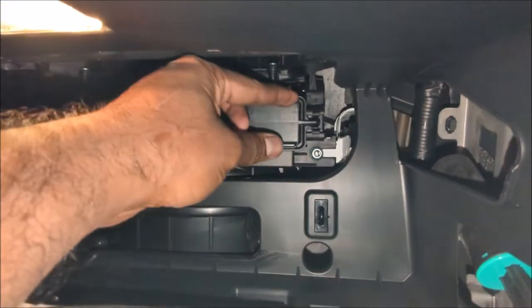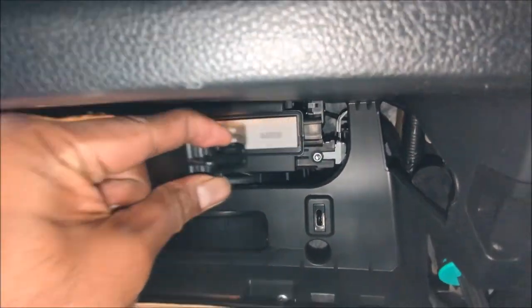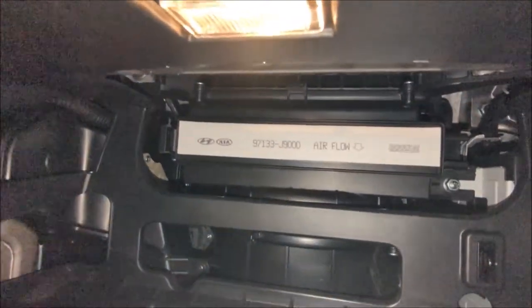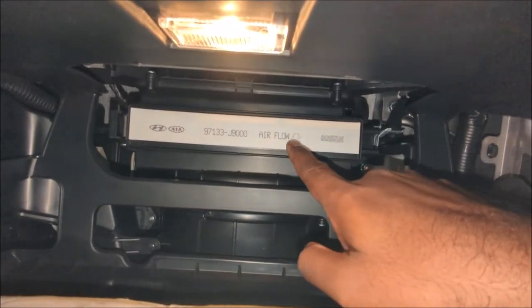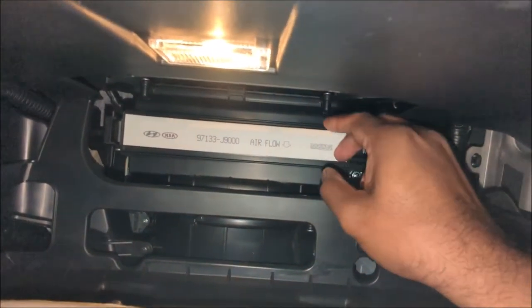In order to take the air filter out, all we have to do is pinch and pull, and that lid comes off. You can see the air filter right there. The main thing to remember is to note which way the arrow points — the arrow points top to bottom, and that is the airflow direction.